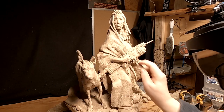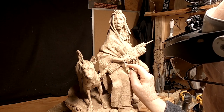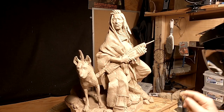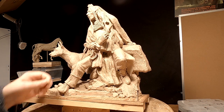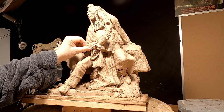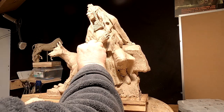All right, it's Monday after Easter, and I know it's a day off for everybody, but I'm not going to take a day off. I want to get this clay to a point where I'm happy with it. I noticed a few problems once I photographed it that I need to take care of. And so that's what I'm going to do today.